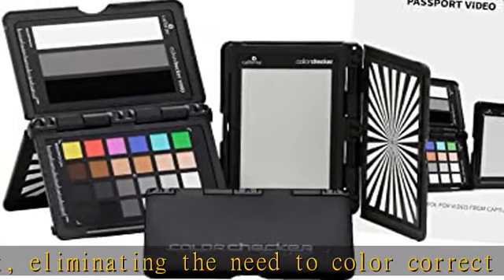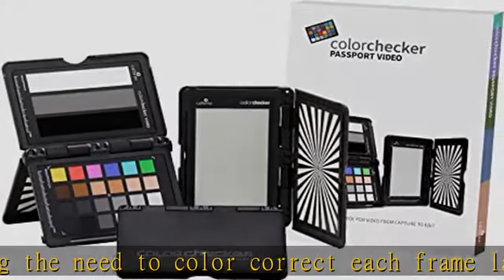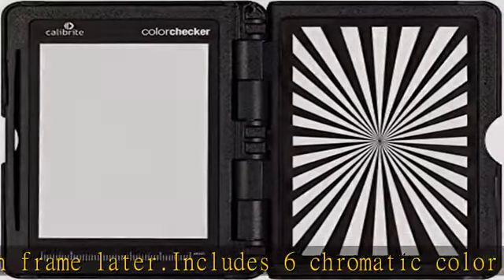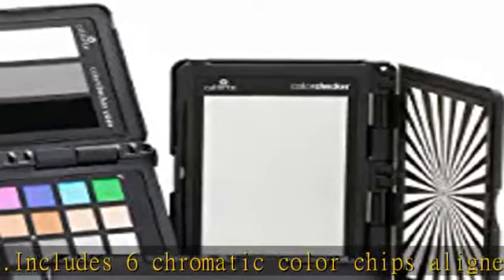white highlight, 40-iron mid-tone gray, and saturated hot gloss black reference patches to achieve perfect exposure. Adjusts to accommodate multiple positions so that you can easily incorporate the target into any scene.